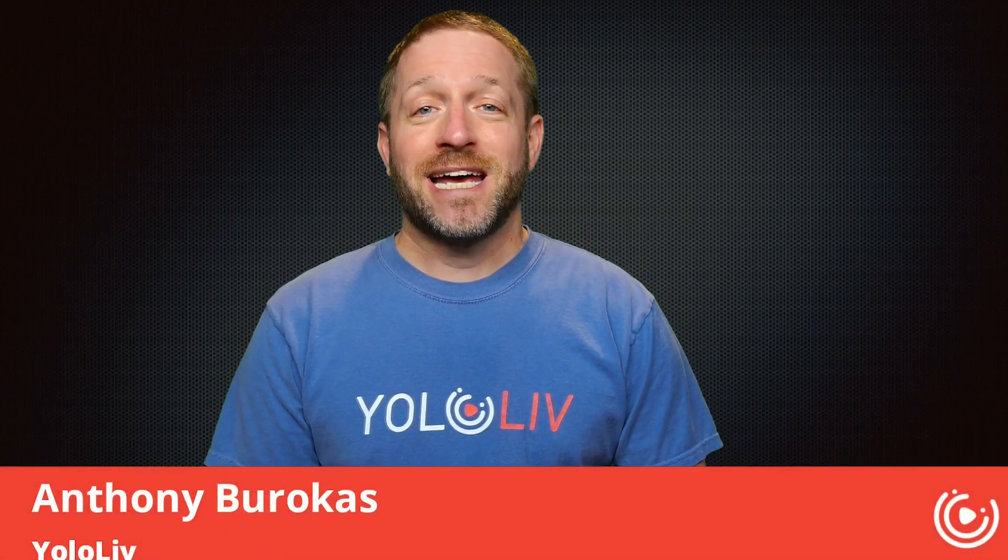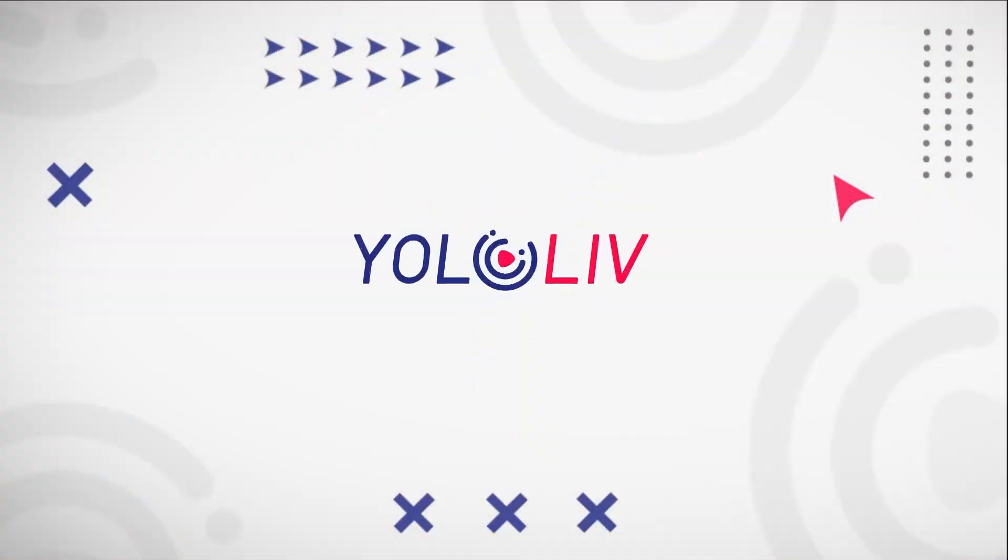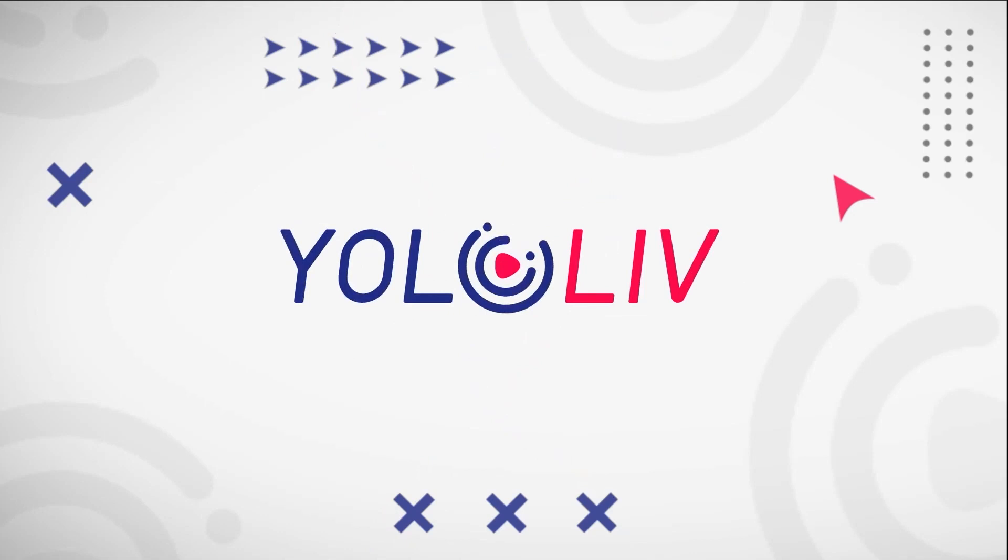Hello there, my name is Anthony Barokas with YoloLive and today I'm going to be talking about the YoloBox Studio. What is the YoloBox Studio? Well, that is where you can build the studio of your choice for the message that you are looking to convey for your show and base it on YoloBox. All the tutorials that I make for YoloBox are filmed here in my studio using the YoloBox, and I'm going to show you that today.